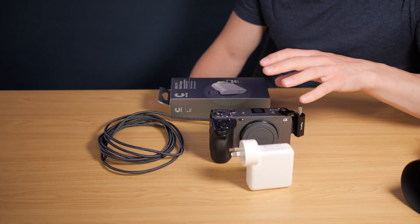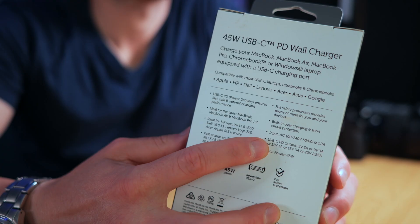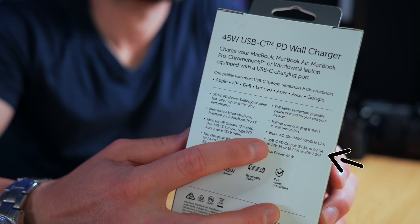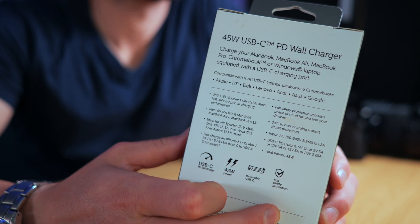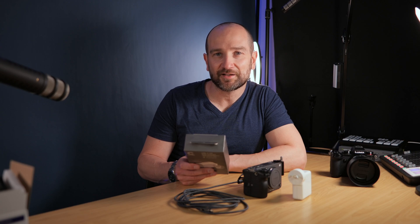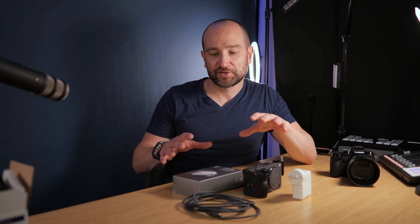Sony recommends using a 9V 3A USB PD power supply. But when you look at the specs on a box like this, it says a whole lot of stuff including 5V 3A, 9V 3A, 12V 3A, 15V 3A, and 20V 2.25A. You might be thinking: does the camera know exactly how much juice to take? It does. That's where knowing a little bit about USB PD comes in. This can vary from unit to unit, but most rated 45W power delivery systems can provide 9V 3A. Always go for one that actually says it on the back of the box.